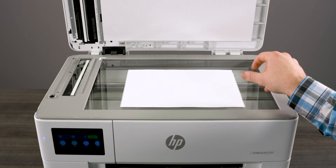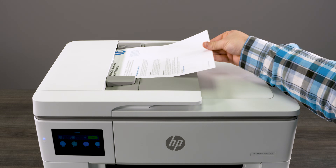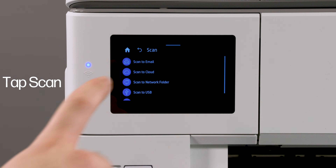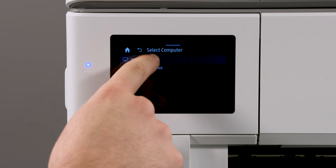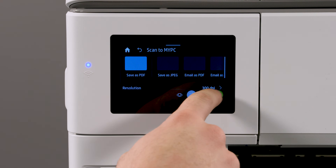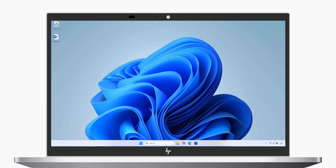Once the install is complete, you are ready to scan to your computer. Load your original document onto the scanner glass or into the document feeder if your printer has one. On the printer control panel, tap Scan, then tap Scan to Computer. Select the computer that you would like to send the scan to, select the file type you would like the scan to be sent as, and then tap the green button to send the scan.